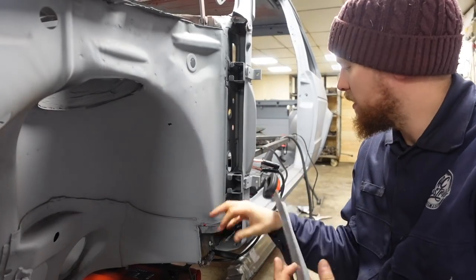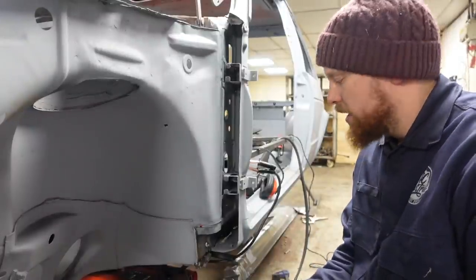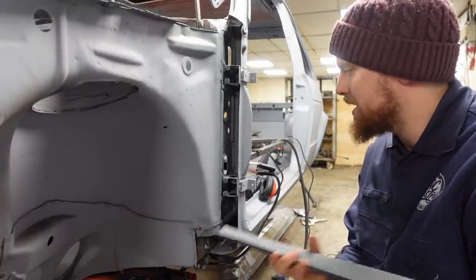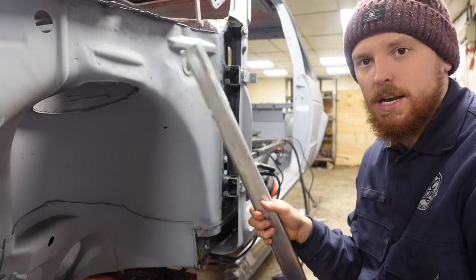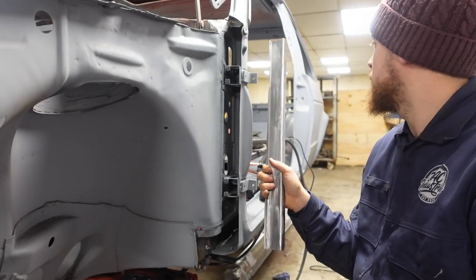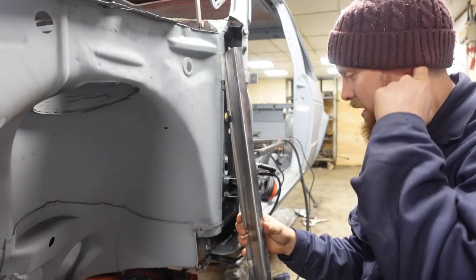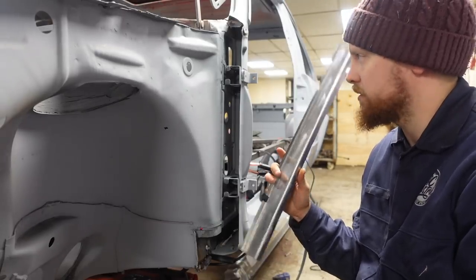Everything's cleaned back and in primer. We'll get it clamped up and start tacking it in the right place. I'm going to tack this in, then - we haven't got the new wing for this side yet - we'll put the old wing on and possibly hang the door as well, just to check that the lines look right. I've measured this in every way possible and checked it for square and it is where the other one was, but I just want to put those bits on to make sure.